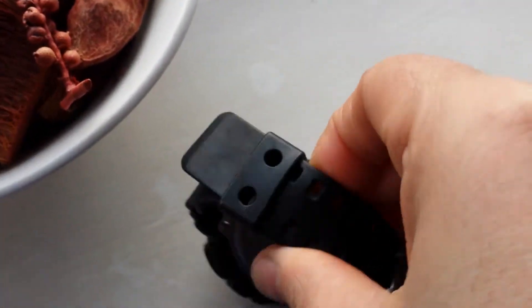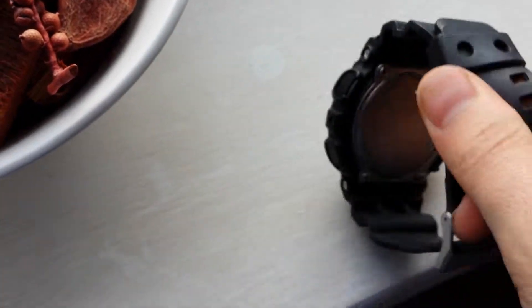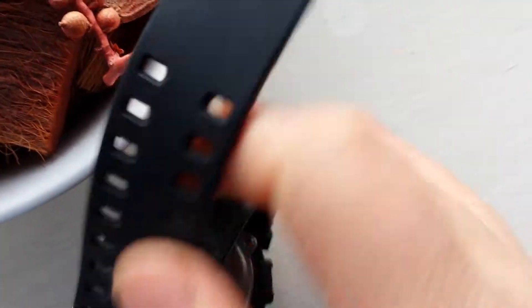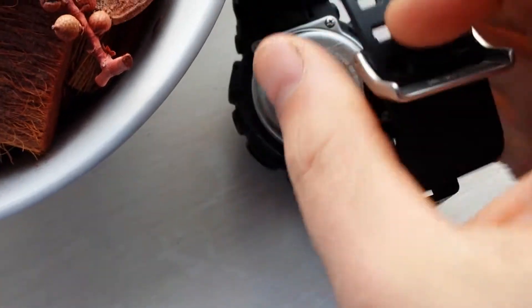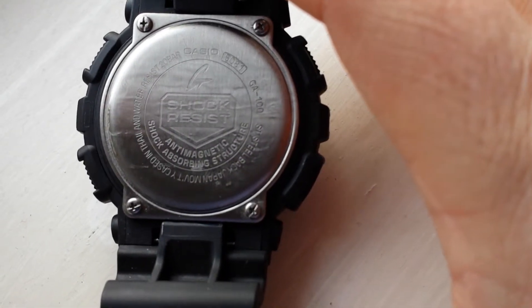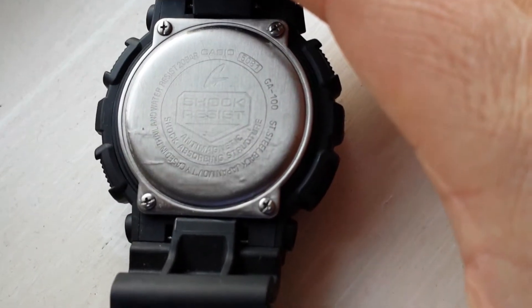Let me just take this off. I'm bashing my watch up — it's a good job it is a G-Shock, otherwise it'd be not working. So we can properly have a look at the back. It says 'Shock Resistant' there. There's the model there — GA-100.